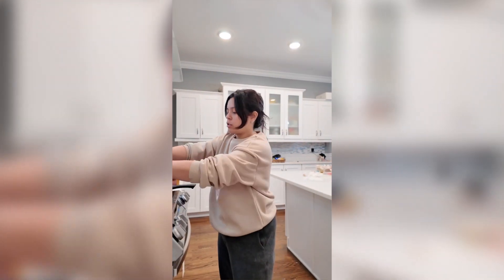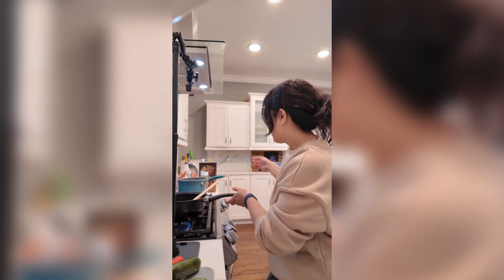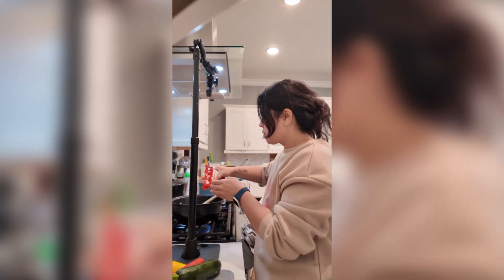Add the onions and garlic. I'm going to add some paste now. I'm also going to turn the water on. I'm going to add the potatoes too.